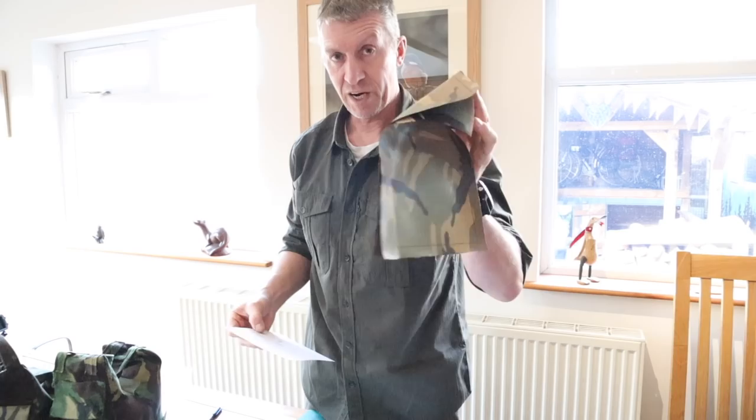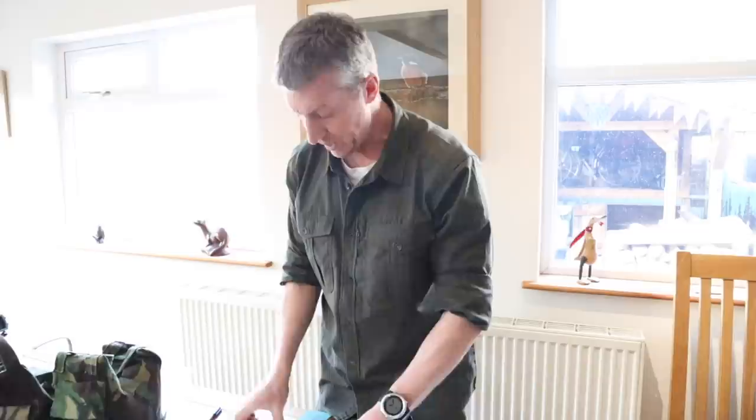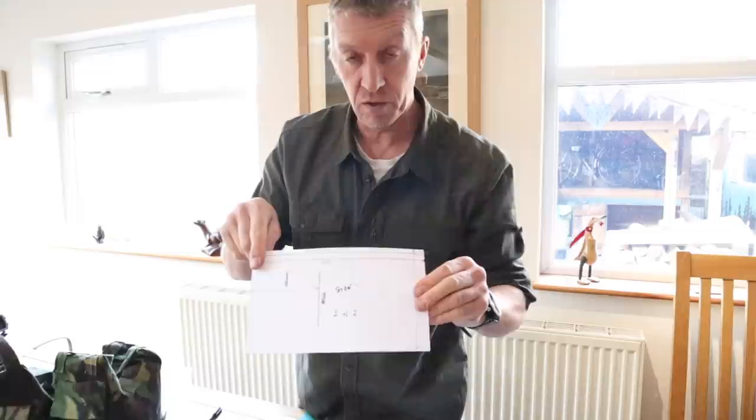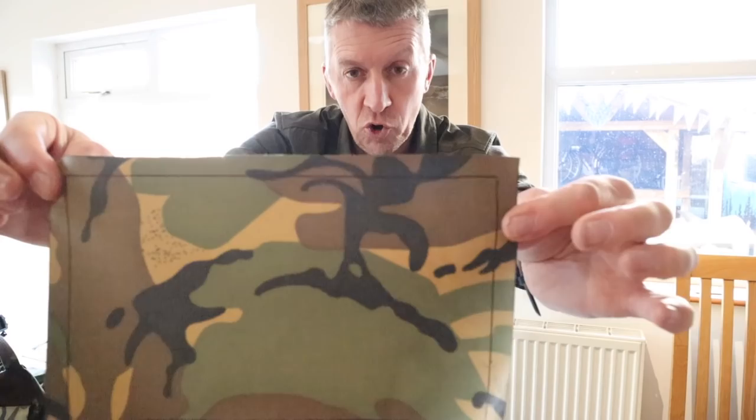Then we have our side panels — two of these. That's one side panel and that's the other one. The side panels are 250mm long and 150mm wide, and again you've got to put a 10mm border all the way around, so add 10mm all the way around it.